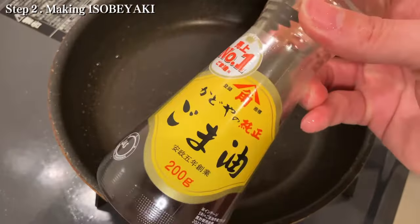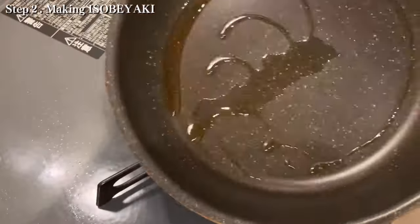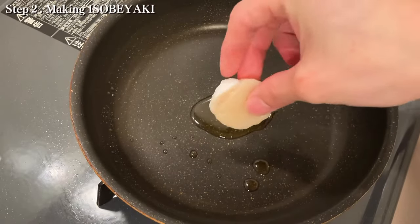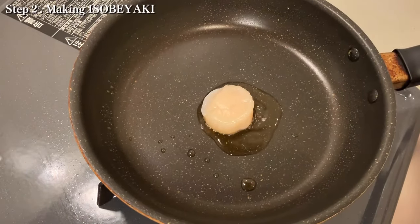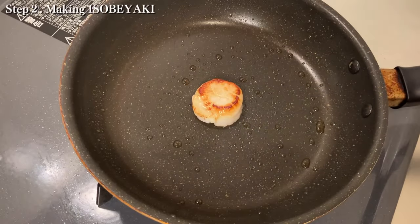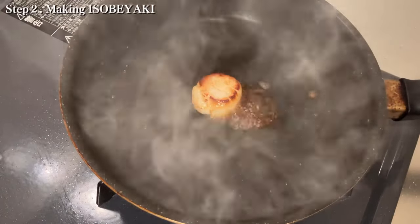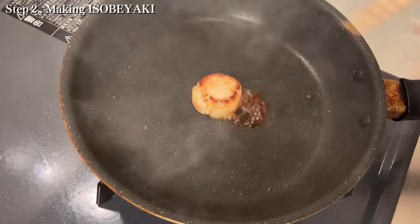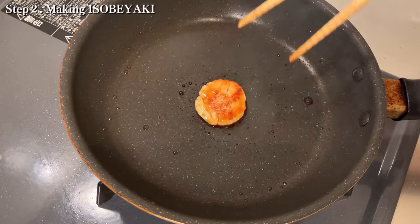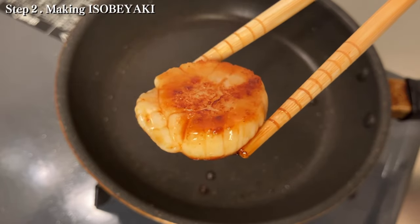Next, I use sesame oil today, but it is okay to use olive oil. Now, the scallops go in. Please cook the scallops until they turn brown on both sides. After that, I pour soy sauce on the side of the pan. It is also good to add butter and sugar, whatever you want. Now look at this — it looks so delicious, doesn't it?